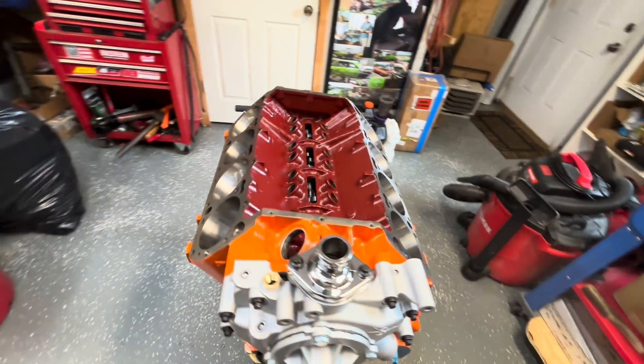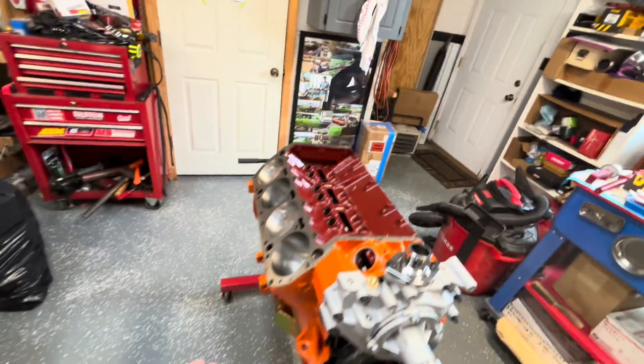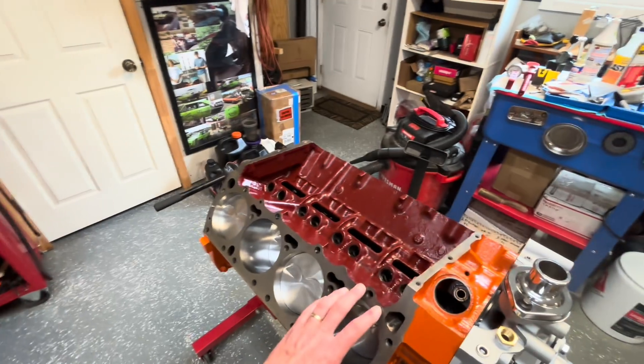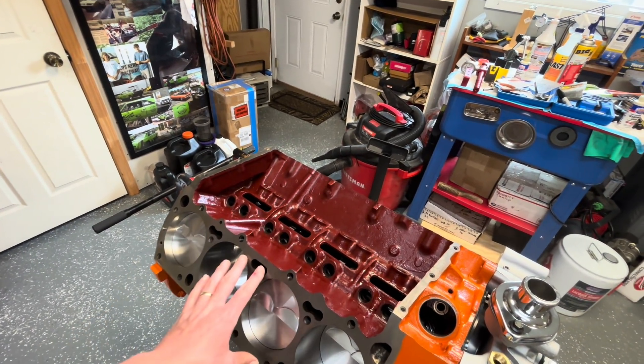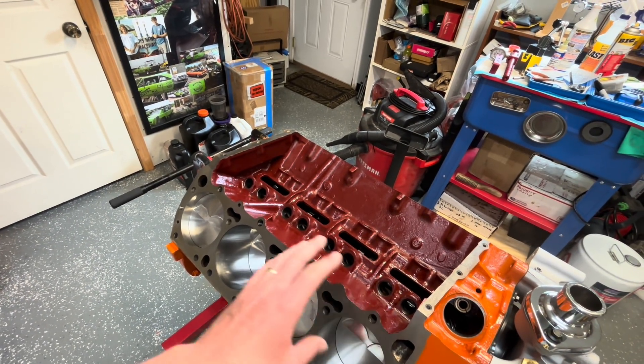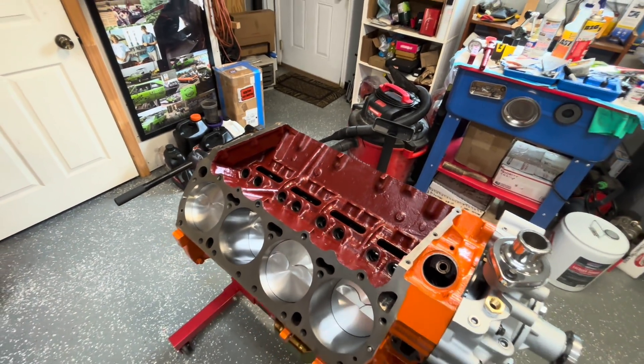Mopar people, welcome back to the channel. I am Just Mopar Joe. Today we're doing the top end on our 512 big block low deck stroker that's going to the dyno soon. It's a 512 kit from 440 Source. The bottom end is done — windage tray, girdle, and road race pan are on. Today we're doing our MLS head gaskets, Trickflow 270 heads, Comp solid roller lifters, Smith Brothers push rods, Harlan Sharp rocker arms, and Trickflow track heat intake.